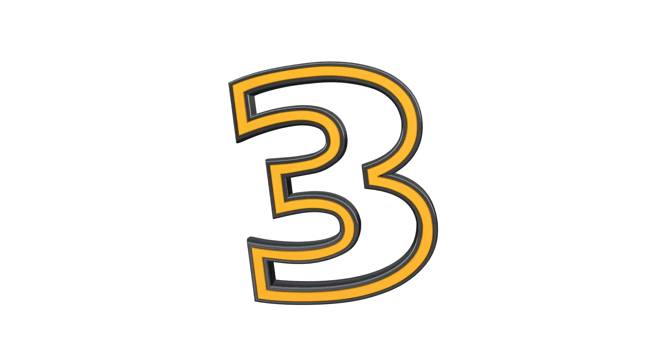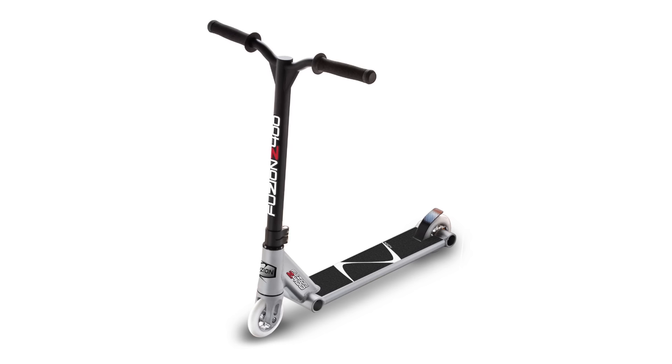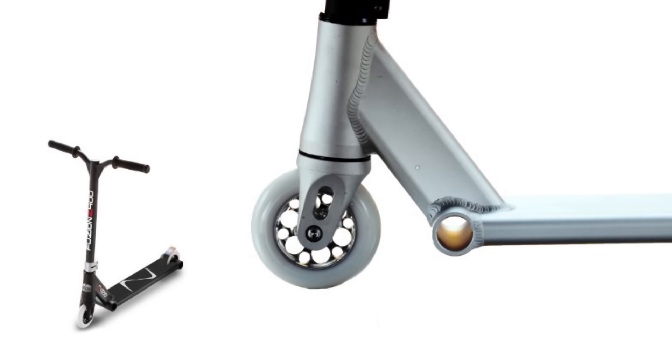Coming in at number three — you guessed it — Fusion. Any Fusion. We'll start off with this peg-in-the-deck one. If you watch my BoBros Welcome to Fusion video you will have seen this scooter, and obviously it is one of the ugliest setups you've ever seen. I actually spoke to the guy that designed this deck and he said it was not supposed to look like this at all. The forks, the head tube, the pegs, and the deck.